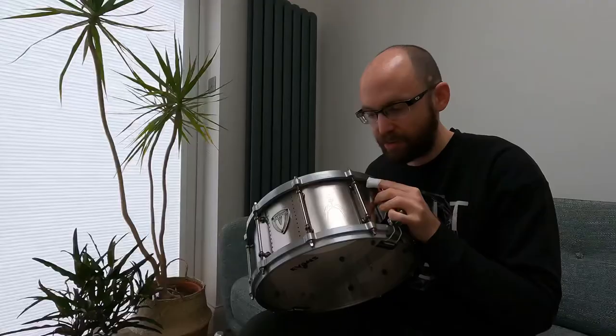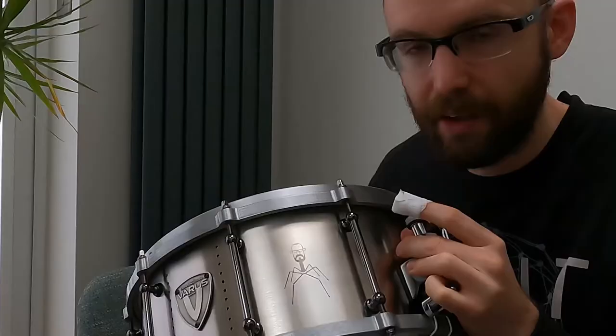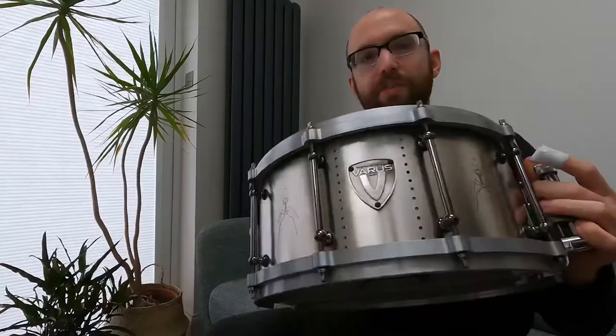We've got aluminium cast hoops, five millimeter thickness, black nickel lugs and throw off. The black nickel goes quite nicely with the custom engravings there on the side. It's based on the Morpheus model that Varus offers — they've got a few killer cast metal drums. I'm just so pumped, especially of course with these sneaky custom engravings here of the hexapod man with Haken's face on it. We've got two of those, thankfully, just in case one of them were to go missing.